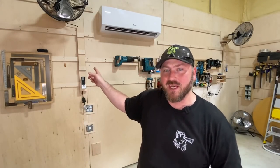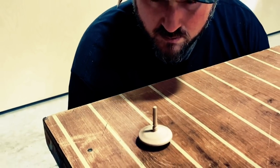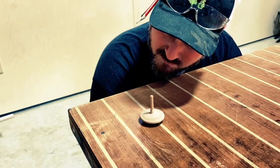Hey guys, welcome back to my shop, thanks for joining me today. I have mounted fans in the shop — that video is coming later — but first let me show you how we made these. They are cord hiders, kind of a French cleat inception if you will. I think cords can be unsightly, and every once in a while you come up with a solution that is not only practical but also looks pretty good too.